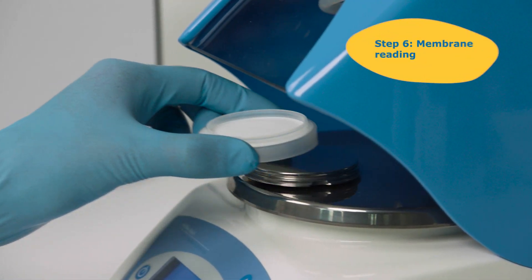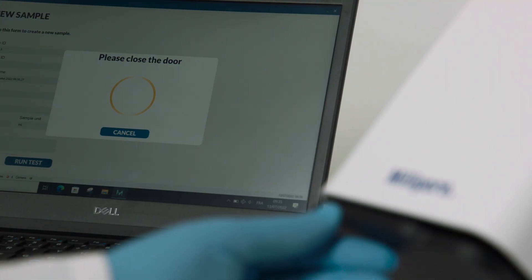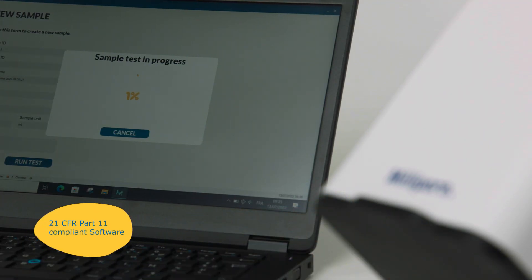When completed, transfer the membrane filter into the Milliflex Rapid Detection Tower for counting of microcolonies in the 21 CFR Part 11 compliant software.